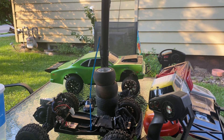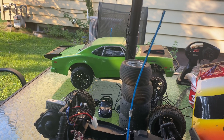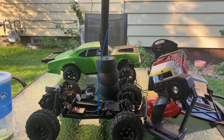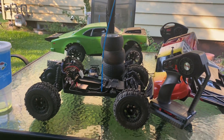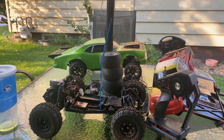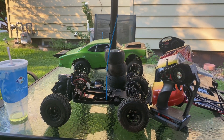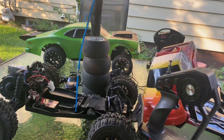Shout out to Martial Hobbies — those are the people out there that do my jobs, the work on my cars. If I didn't have Martial Hobbies, I don't know what I'd be doing. That's the main deal on that.